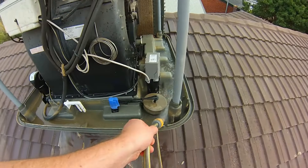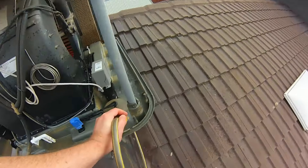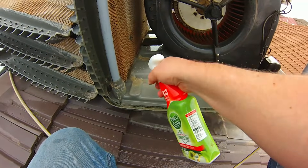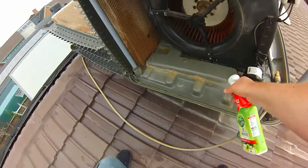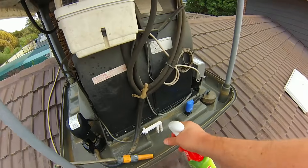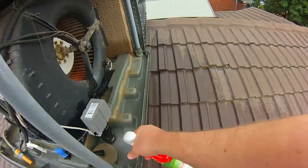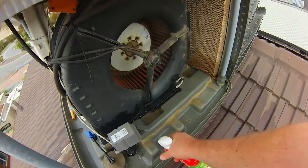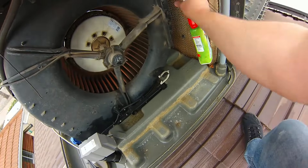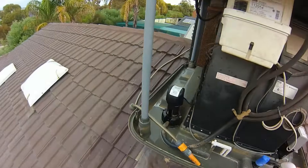Thongs are the worst idea, and barefoot is no good either. Once you've got it all hosed out, I like to use a bit of Pinoclean or disinfectant — give it a spray through. This will help kill any bugs in the system, help deodorize it, and give it a nice smell throughout the house when you run it for the first time so you don't get that musky stale smell after a few months.